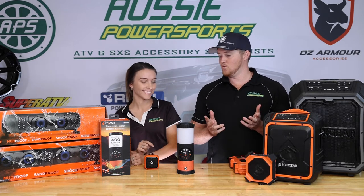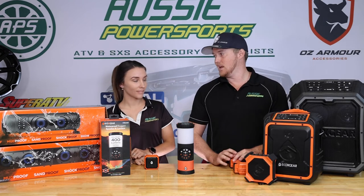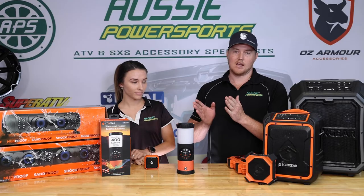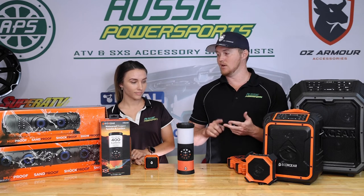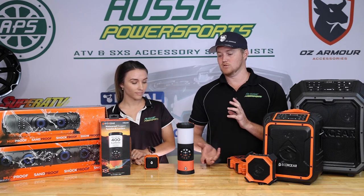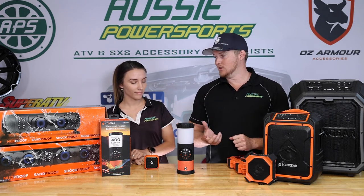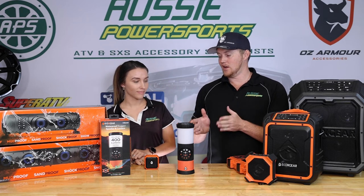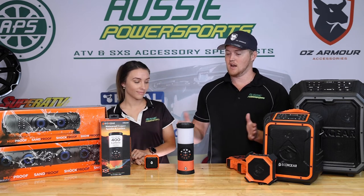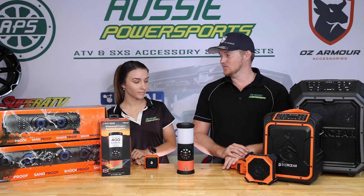Both of us really love this next unit — this is the EcoX Gear Eco Lantern. This little product has a dual lantern built into the top which can change red, green, blue, and also pulse to the music. It's also got a built-in Bluetooth speaker at the bottom, a handle, and a bottle opener. Like the Pebble, you can connect multiple units with the EcoConnect function, so you can have a whole campsite playing with these things — that's just an awesome feature.